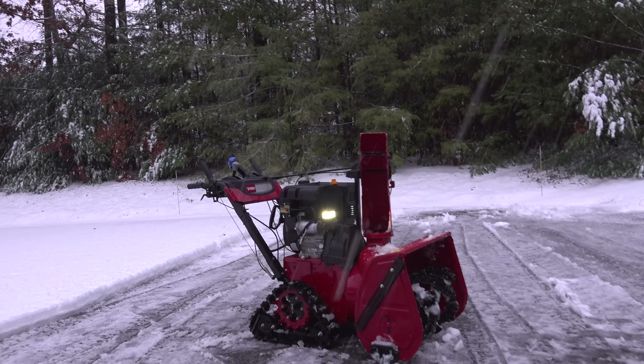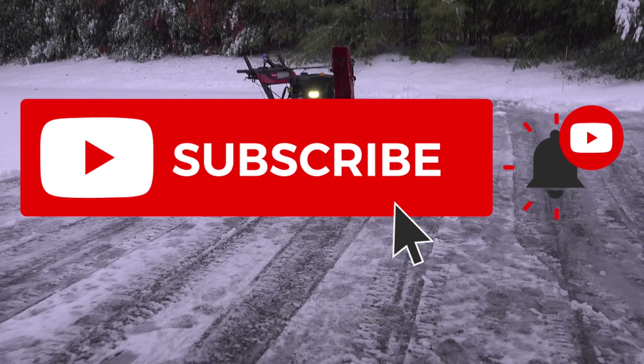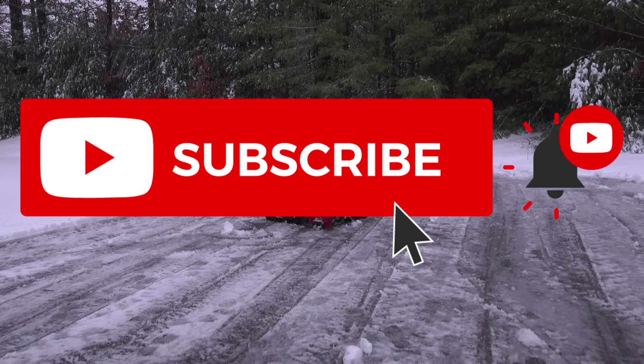Hopefully you liked this video — if you did, please give it a thumbs up and subscribe to my channel with the bell on so you'll know about my latest videos as soon as they're released.